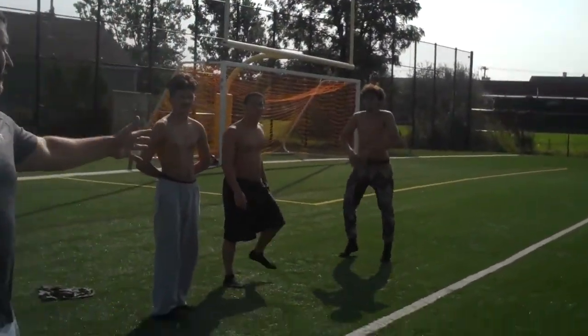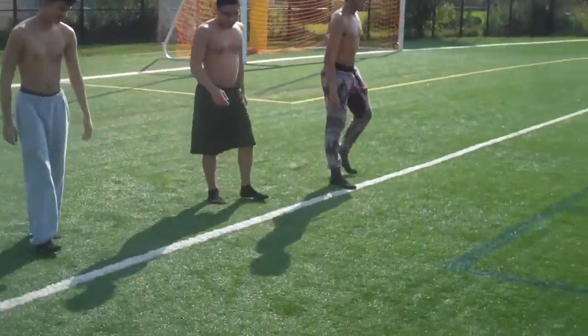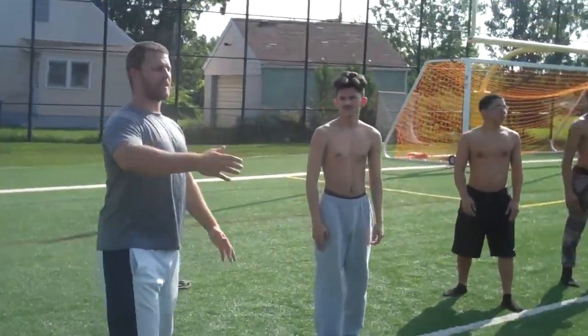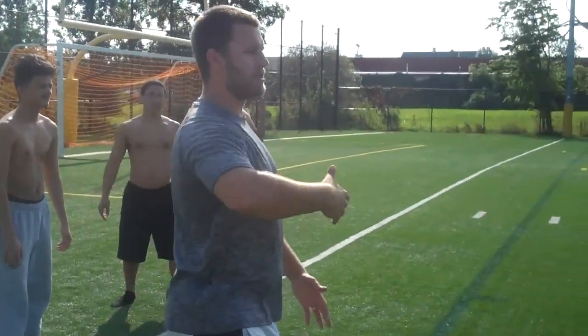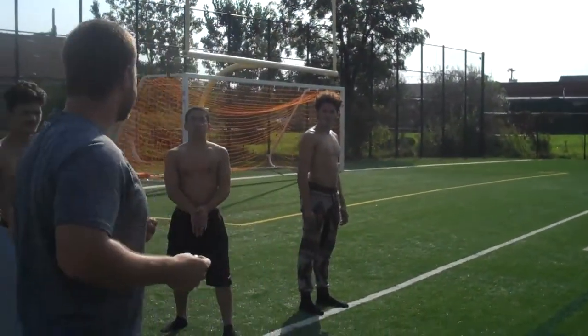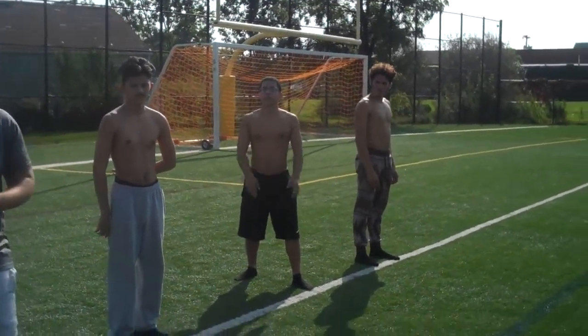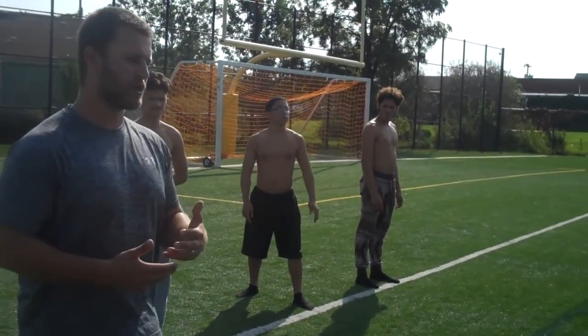We've got everybody right on the white line here. If you're on a football field, it's perfect because you've got all the dimensions laid out. But if you don't, you can always set cones up and create your own dimensions. This is going to be a non-stop high intensity workout — about 5 to 10 minutes — and you can repeat it a couple of times.